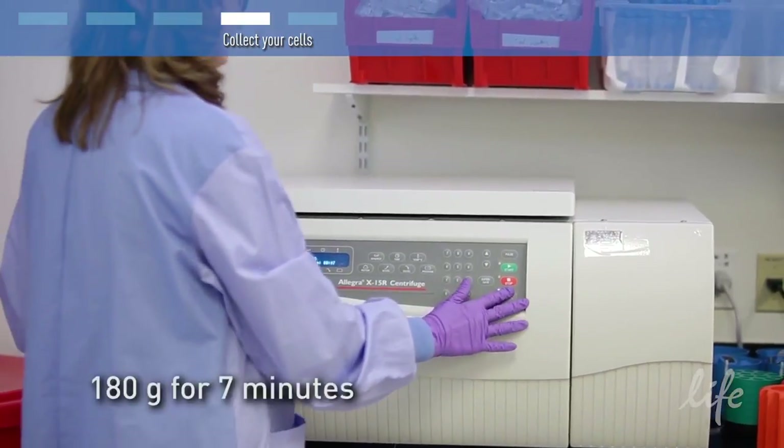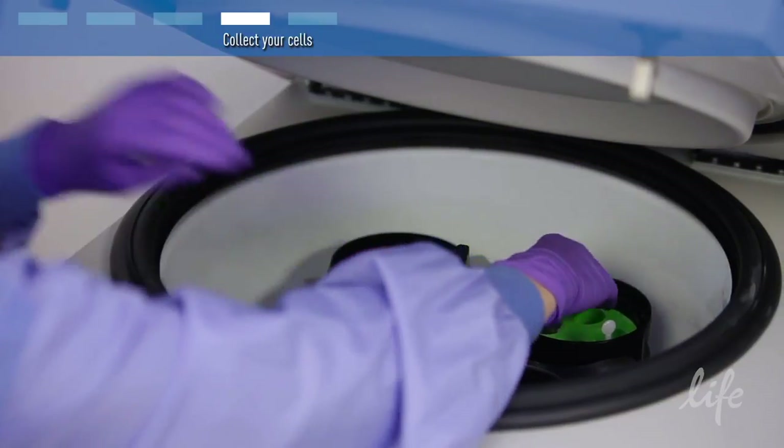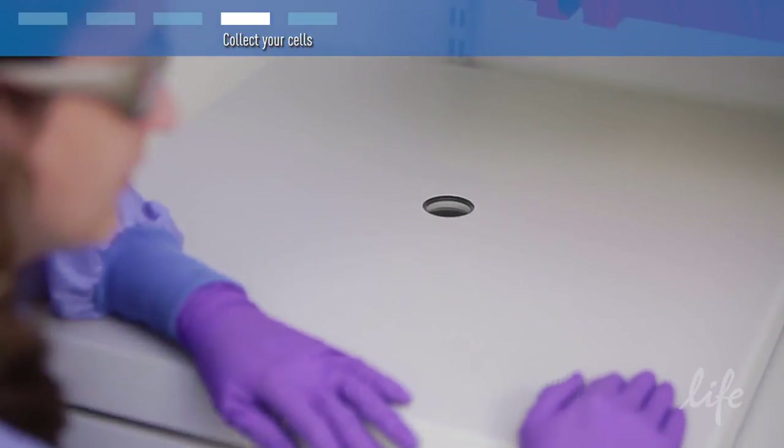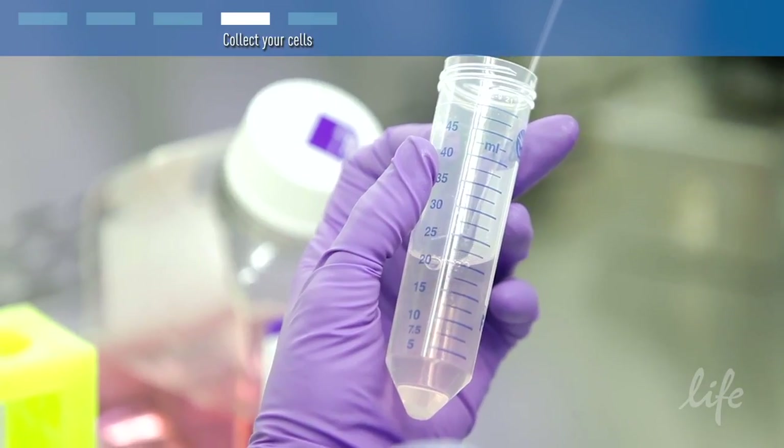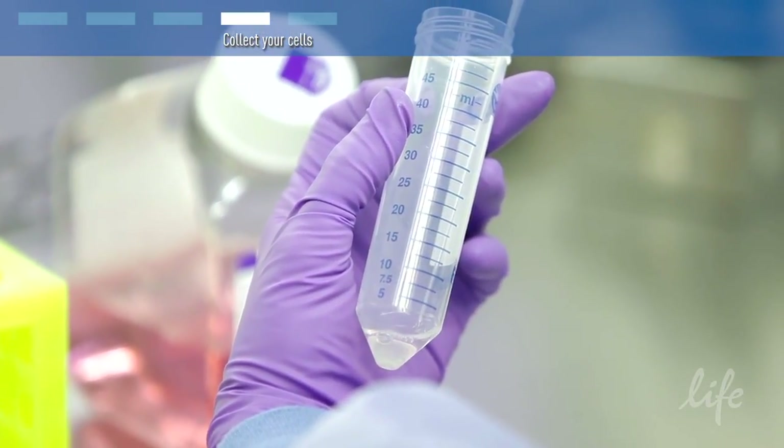Centrifuge the cells at 180 g for 7 minutes. It is very important not to apply excessive g-force. Observe the cell pellet, then carefully remove the supernatant from the tube without disturbing the cell pellet.